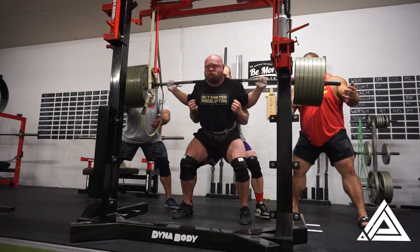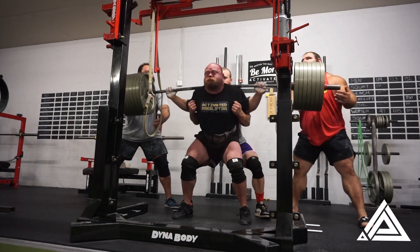And here's me with my cute little high bar and my cute little walkout and just a cute little squat.